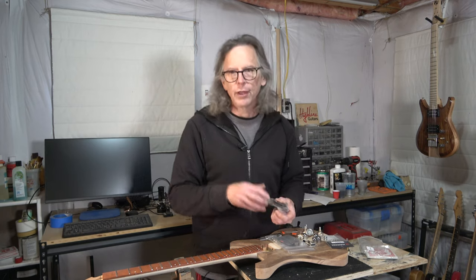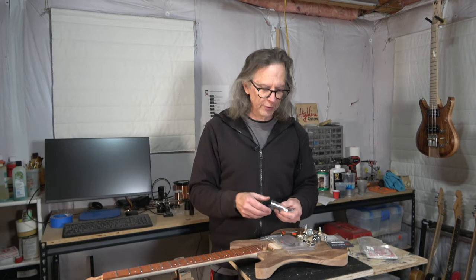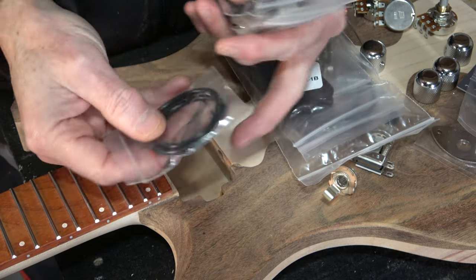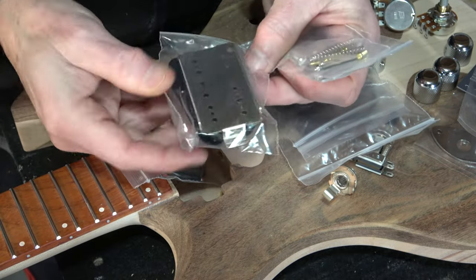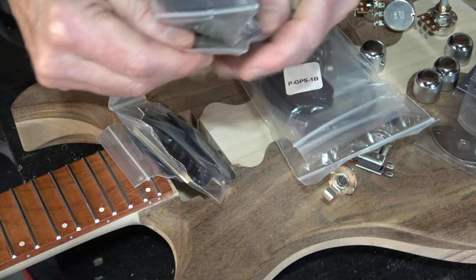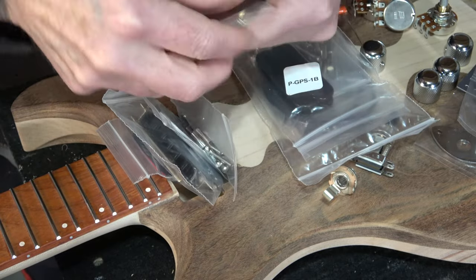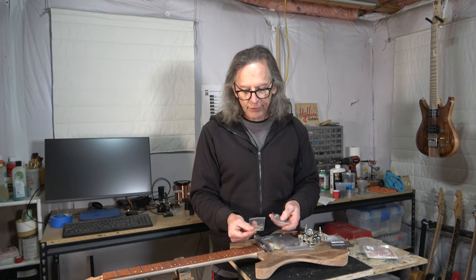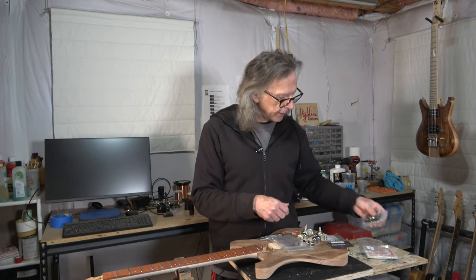The kit comes with four-conductor shielded wiring, a nickel silver base plate — which I prefer over brass — and the bobbins, both a slug and an adjustable screw bobbin. It also comes with the magnets, spacer bars, slugs, adjustable screws, and even the mounting screws for pickup rings with springs. So it's a complete kit with everything I need.